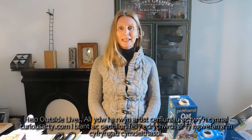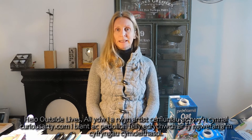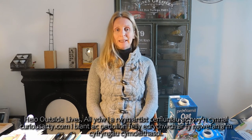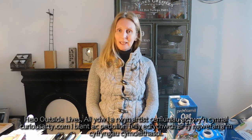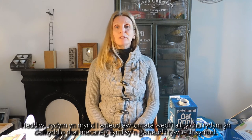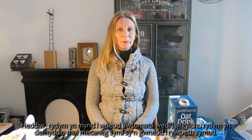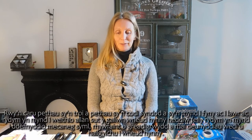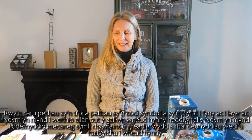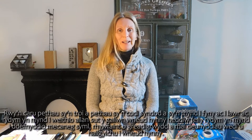Hello Outside Lives. I'm Ali. I'm a sculpture artist and I run CuriousArty.com workshops for children and adults. Please check out my website and social media. Today we are going to make a recycled automata. I'm going to use some simple mechanics to make something move. I love things that turn and surprises that go up and down, and we're going to work out how we can do that today.